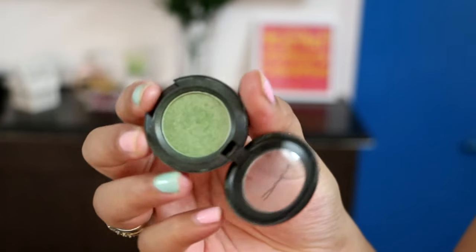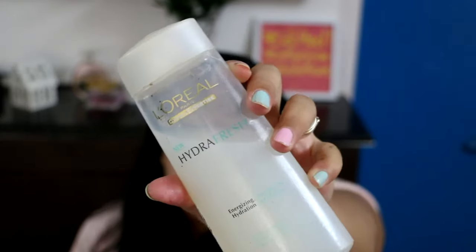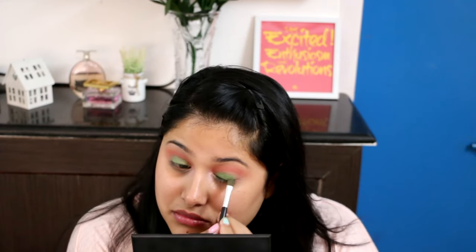For my pop of colour in this look, I'm using a stunning green called Swimming by MAC and applying it to my eyelid with a flat shader brush while trying to blend it into the lower part of my crease. To layer it up for a more intense payoff, I'm taking a drop of my L'Oreal Hydro Fresh masking lotion, dipping my brush loaded with MAC Swimming eyeshadow into it, and applying that to my eyelid for a foil effect. I first went in with a wash of green so the foil green would have something to blend into and wouldn't look blotchy.